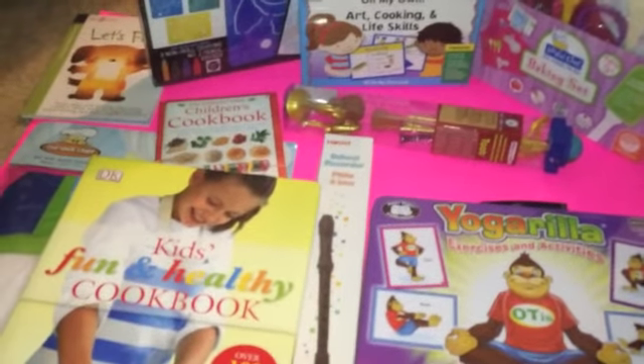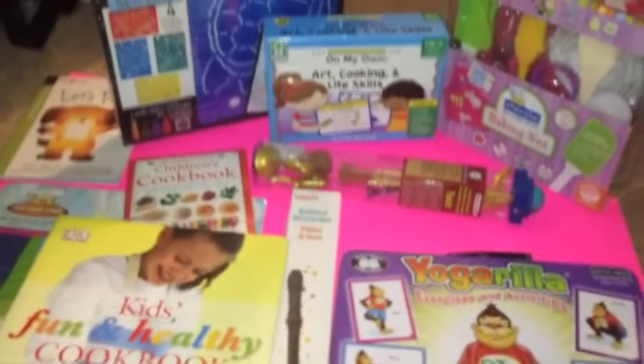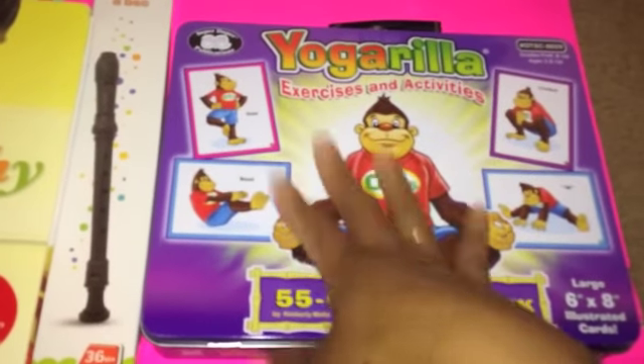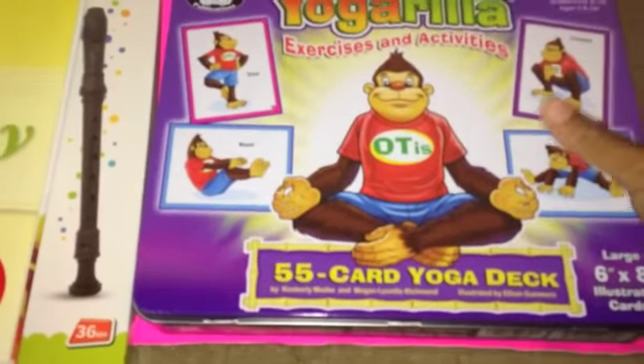This is our group math curriculum. Now, this is all part of our electives, which will be done maybe once a week. There is a little bit of STEM thrown in here as well, but this is mostly electives. We have Yogarilla — a little yoga game for kids where you hold up cards.